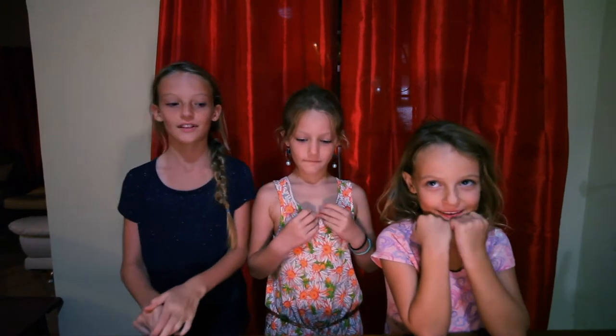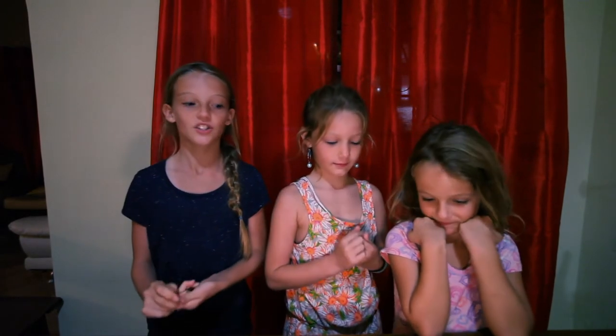Hi, my name is Petra. I'm 8. And my name is Maya and I'm 6. My name is Omaiden and I'm 5. And today we're going to try starfruit.